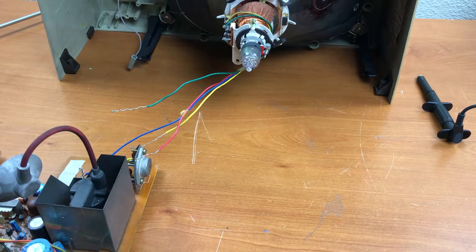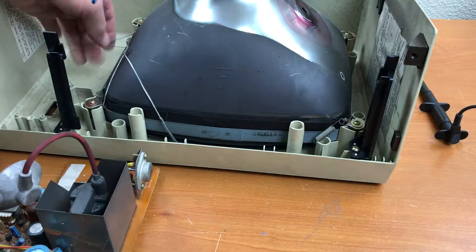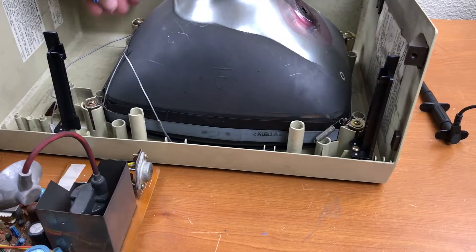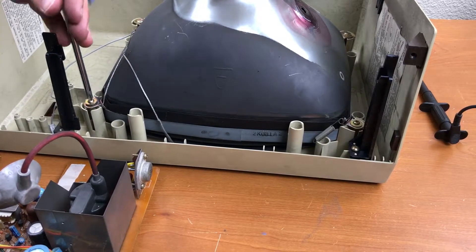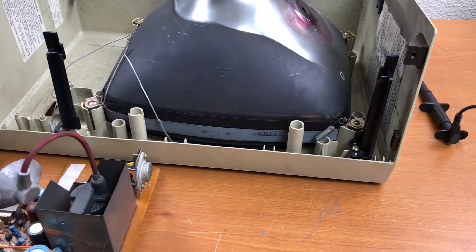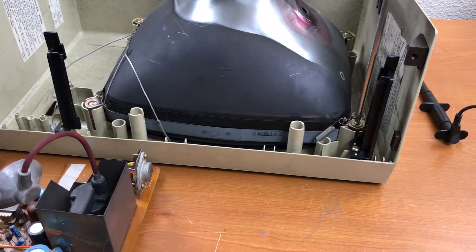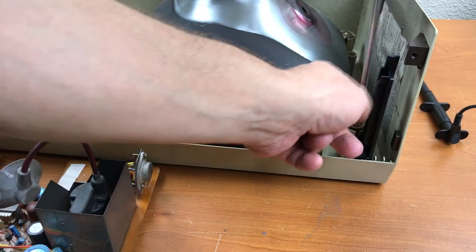The next step is to take the picture tube out — I just have to take out four screws and lift it out of the mount, loosen that spring, and take these screws out. If I understand CRT operation correctly, this distributes a positive charge onto the picture tube itself, which is glass but also metal-coated.